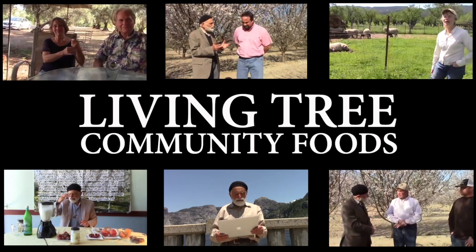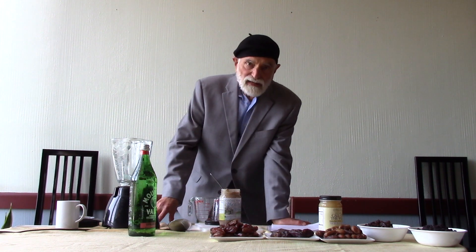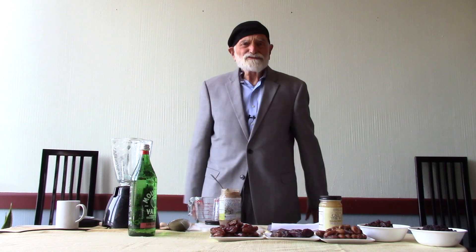Brothers and sisters, I'm Jesse with Living Tree Community Food, and today we're going to perform magic. In an instant, we're going to make a live organic almond milk. It's too easy.